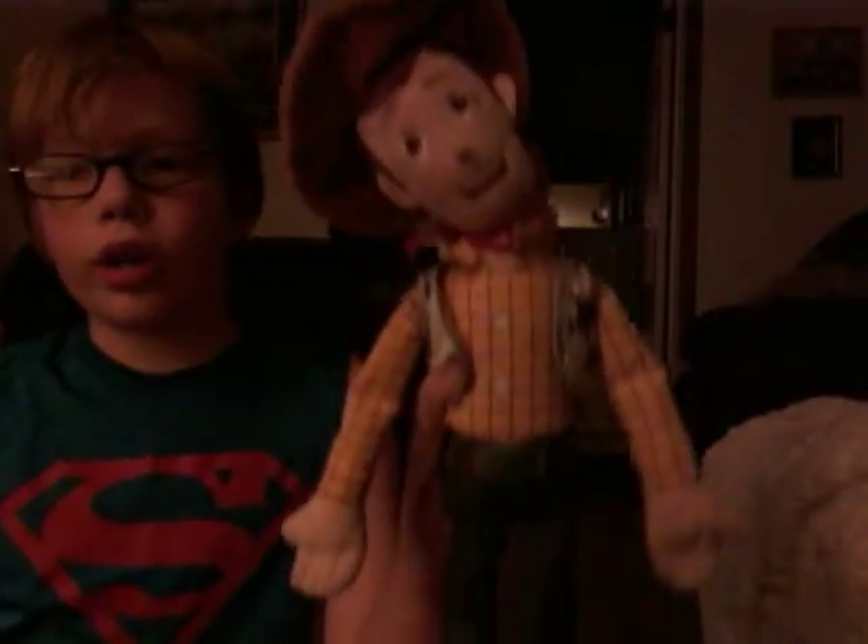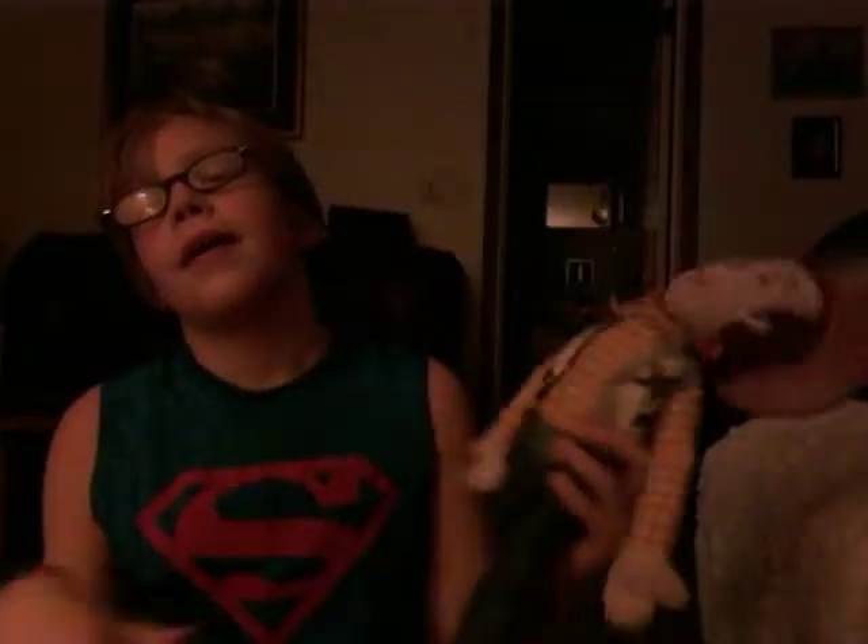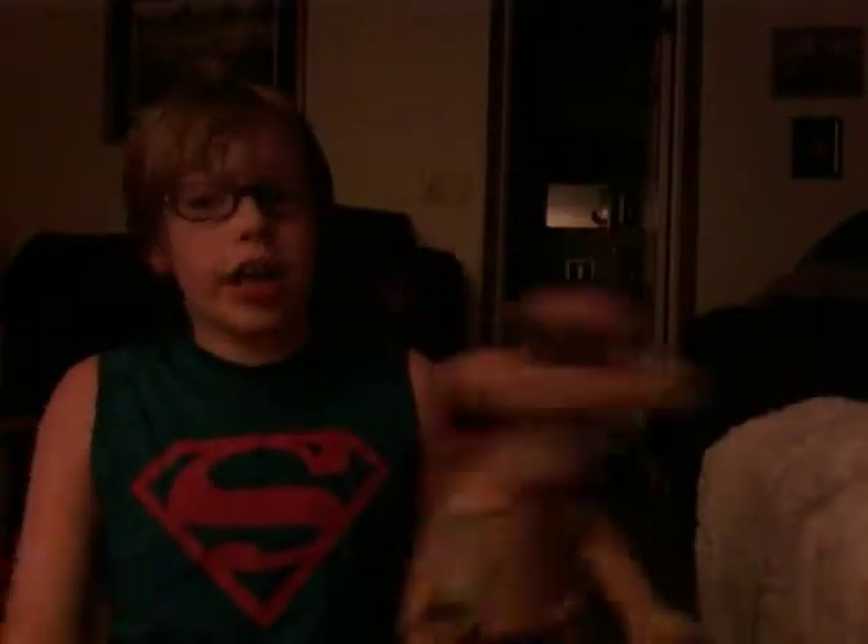What's up guys, we're back with a new video and today we're going to be reviewing my Woody plushie. I've had this since I was two or three years old and it has stuck by my side. I just got it out of storage yesterday. It's a late video, my first late video in a while, so I hope you guys enjoy.